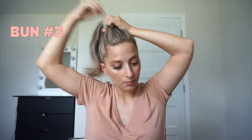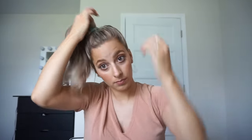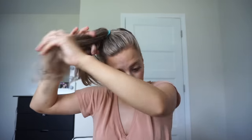All right, the last bun — this one's super easy. Just put your hair in a ponytail, then take two strands and twist them around each other. Fluff out that little twist by pinching and pulling the sides, then take it around the front and wrap it towards the back. Make sure you have some bobby pins on hand. Take the rest of what's left and tuck it under the bun, then secure that twist all around.